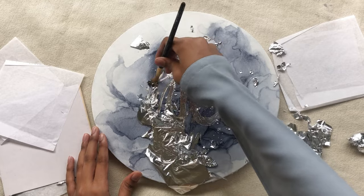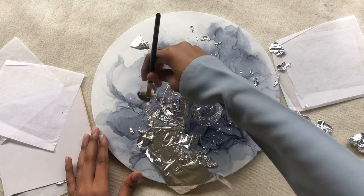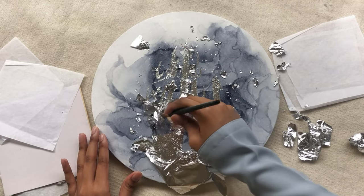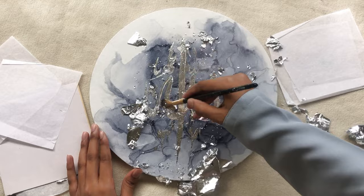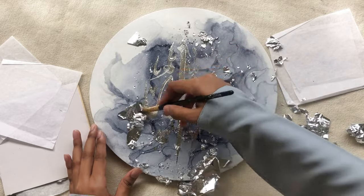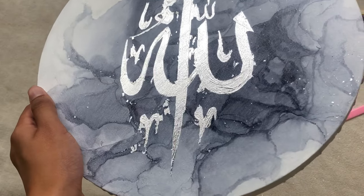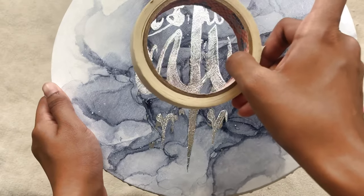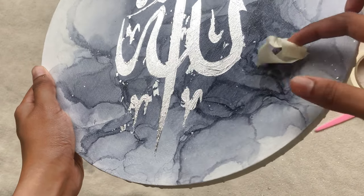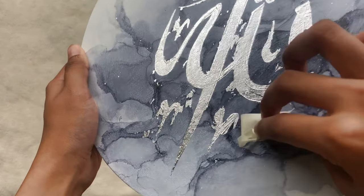I will also share a hack I use to get rid of the excess leaf that might get stuck on the background due to some stickiness. If you see there are some spaces that have excess leaf but I don't need that, I'll be using a tape — and I'm just using it to get rid of the excess leaf.